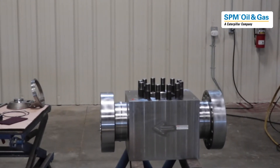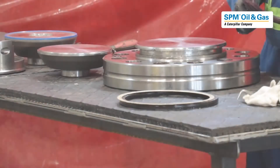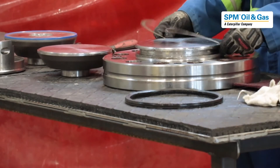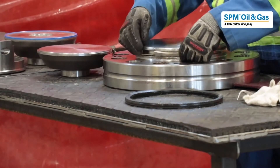Welcome to Large Bore Check Valve Assembly. We are going to be installing the new seals on the cap. First, install the peak ring — you can see the cap is well lubricated already.